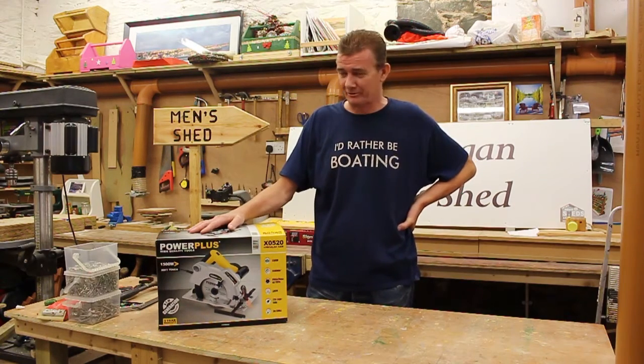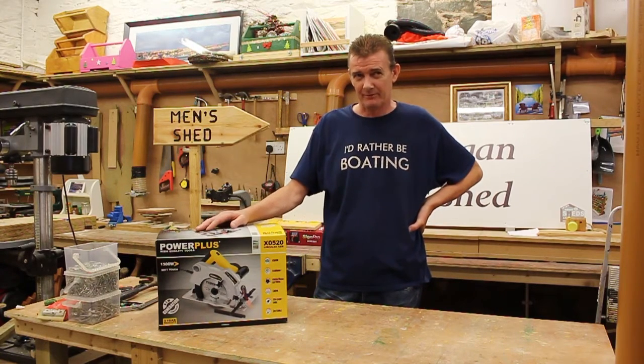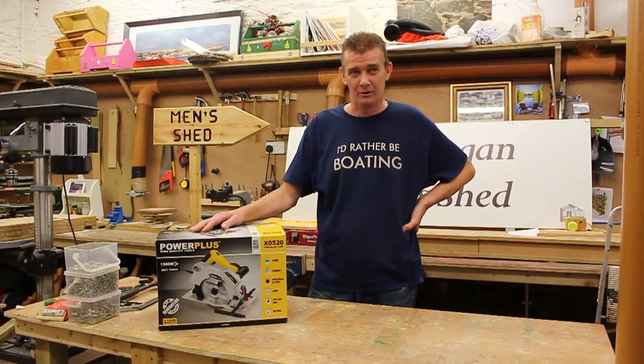This saw has a maximum cutting depth of 64mm, a quick clamp for depth setting angle, shaft lock for blade angles, and a laser light function. It is available across Ireland in both Home Value hardware stores and RO DIY stores.